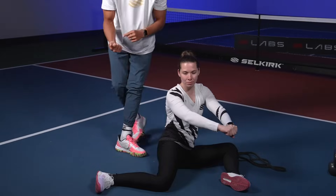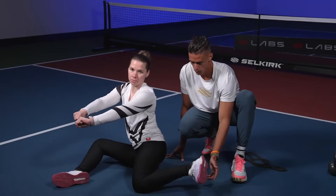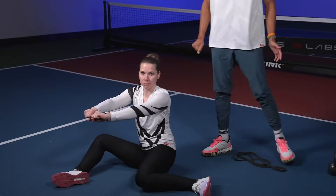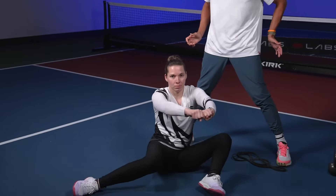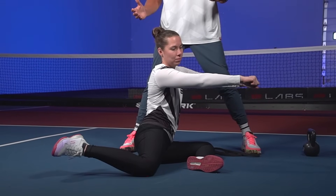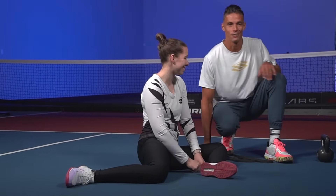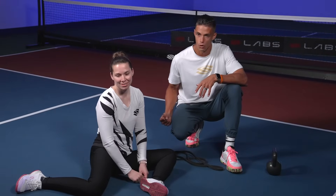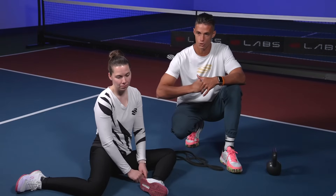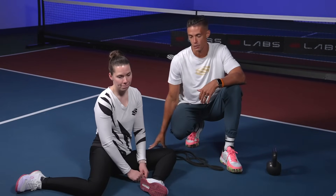Now let's go back to the other side — rotate again. Stay in the upright posture and lift. Here we're working a little bit more of the glute muscles and these internal rotators. We're working to get strong in this pattern. Drive it up and hold. We're working these internal rotators, getting proficient in the pattern, getting a little bit more hip mobility, and getting strong — actually driving the knee into the ground, working the glutes, and then going back into the other side.